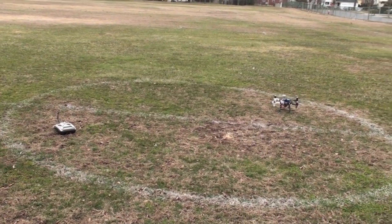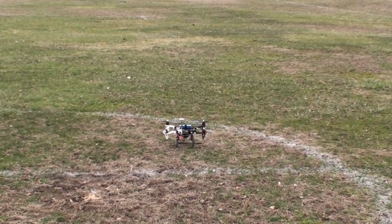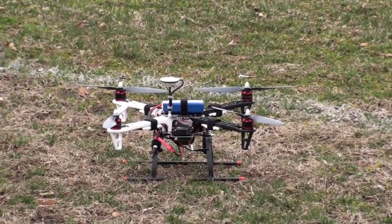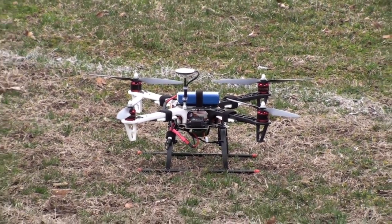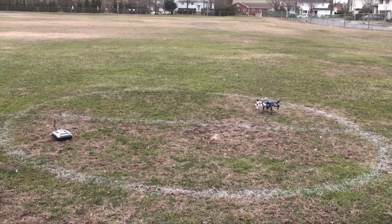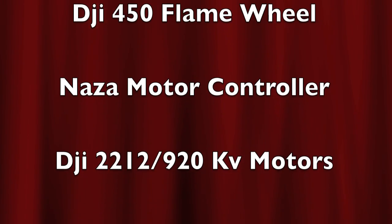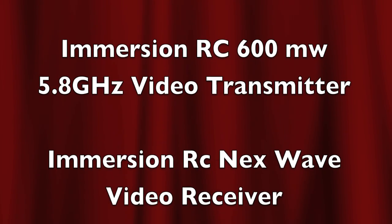Thanks to all you YouTubers out there who helped with the setup and the learning curve of this machine. The manuals aren't that crystal clear, but after you go through them a few times and pick a lot of brains, it all comes together. Augie, thanks for all your help with some of the compass settings. Everybody enjoy their quads — see you guys!